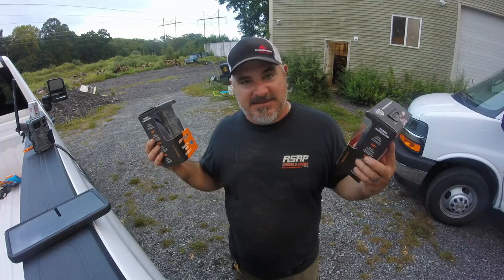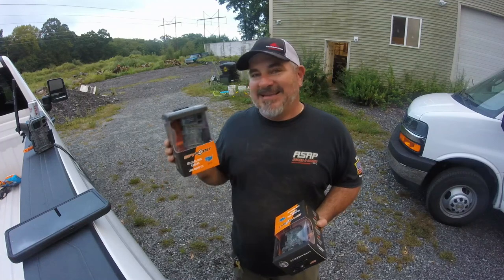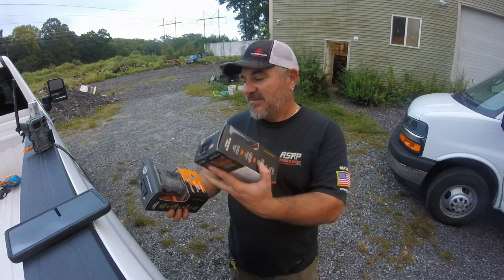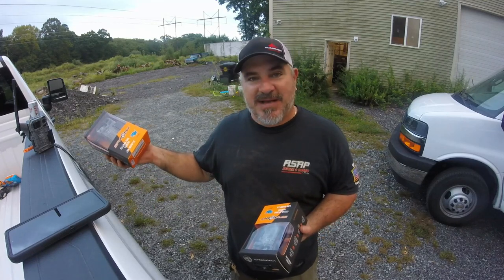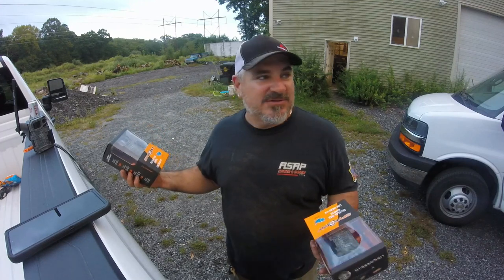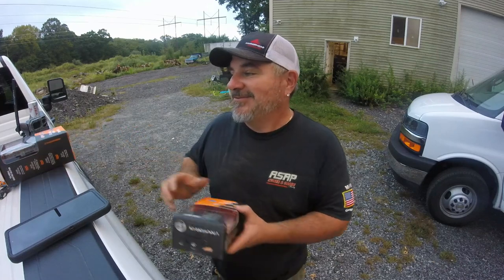They take pictures only — no videos. It goes right to your cell phone. You do everything from your phone. You put your batteries in, there's a little barcode in the back, you type it in, and your phone finds it. I have mine set up so when the camera goes off it sends an alert to my phone.